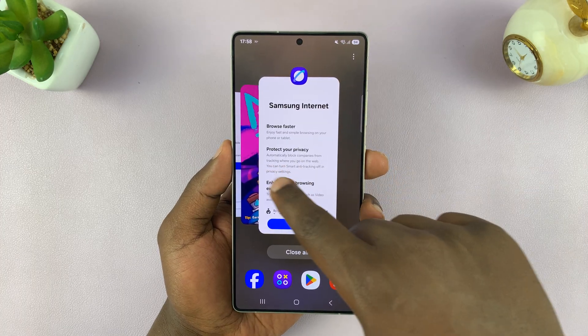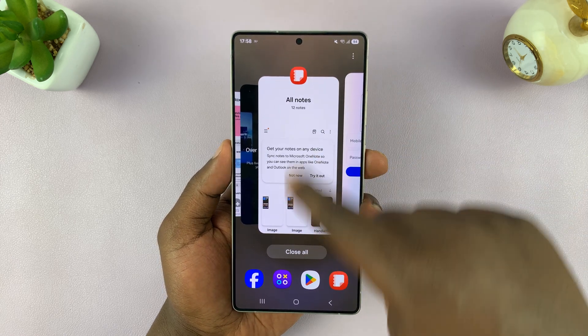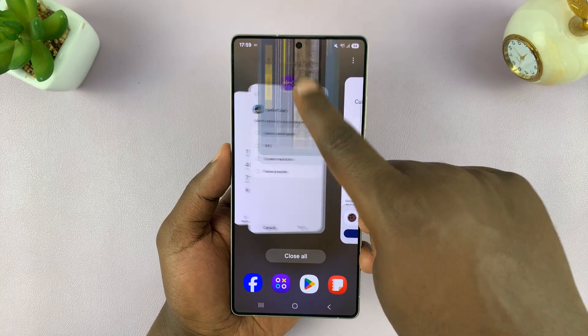So you can close an app, skip to another, and then close that app. Just close by swiping the app upwards, like that. You can choose whatever apps you want to close and close them like that.